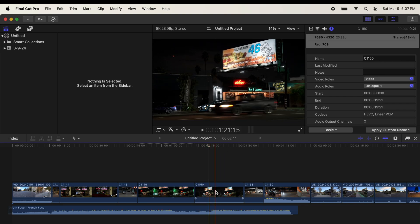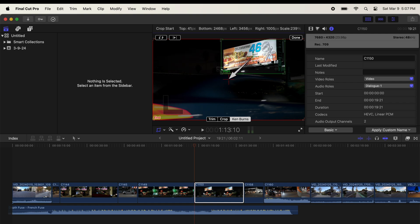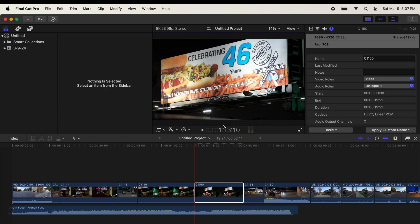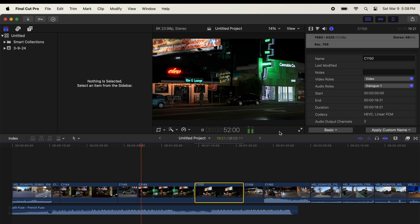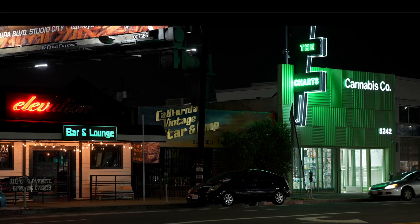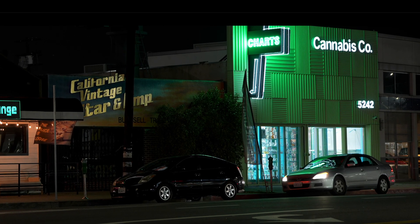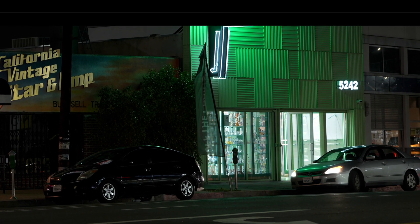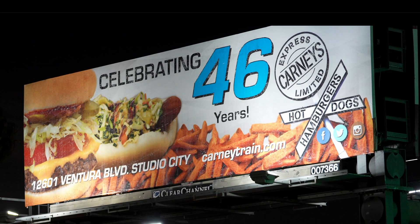I haven't even given it a chance to render yet and it's still doing it. I'm going to go to the next clip and start off on the billboard, and then let it render. When you messed with this on the M1 — even in a 4K, not 8K timeline — you would be waiting for it to render, it would just be very choppy. And you can see here, it's smooth as butter. The results are about the same as you get out of the Pro chip, and the render is maybe slightly faster. You're saving a lot of money here.